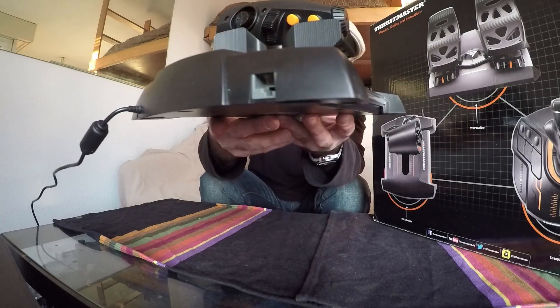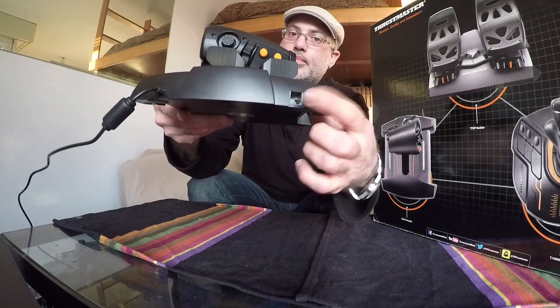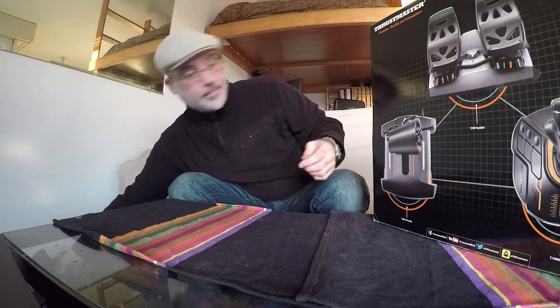Et pour finir, on a encore ces deux palettes devant, où on peut attribuer un petit peu tout ce qu'on veut. Ensuite, on regarde sur l'avant du throttle et on voit qu'à gauche il y a une petite prise, et cette petite prise nous amène au palonnier. Et voilà donc ce fameux palonnier.